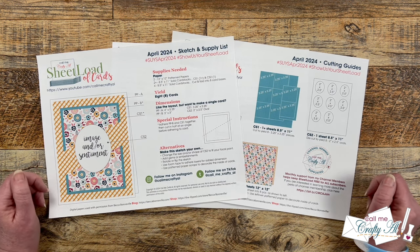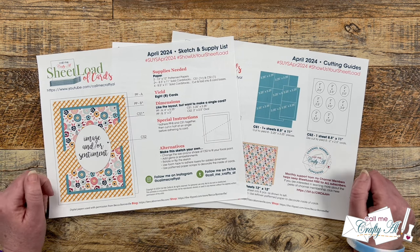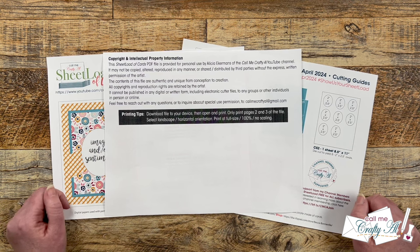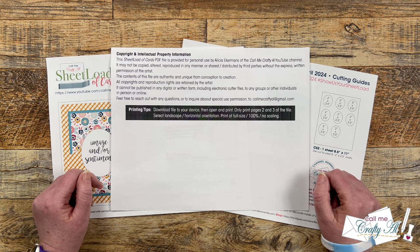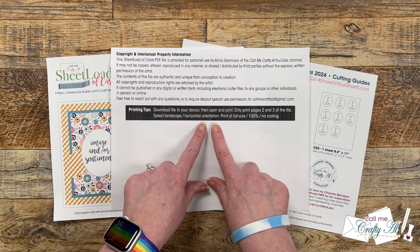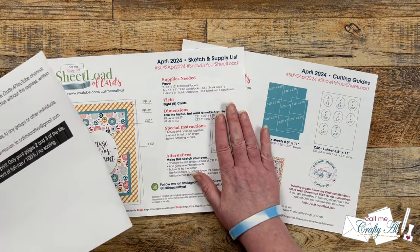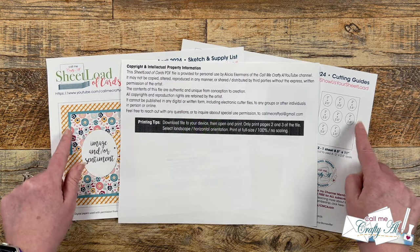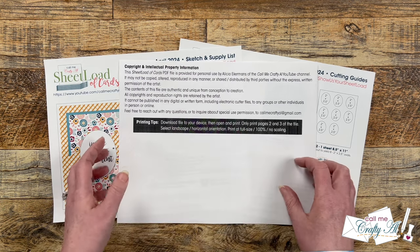Before I get to page two, I want to remind you that I've added a third page to the printable — it will show up as page one. It gives you the proper ways to use Sheet Load of Cards. I've also added a blurb in the black box to help with printing so you can get these sheets printed correctly. The key points: download it to your device and only print pages two and three, but there are more instructions there to help you get it printed and ready to use.